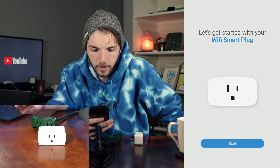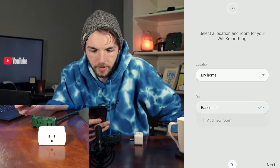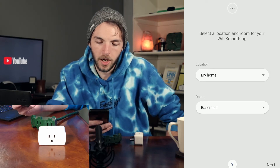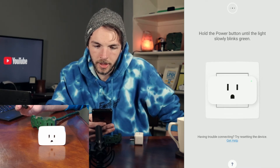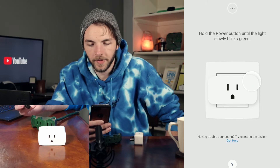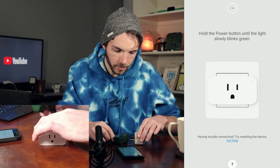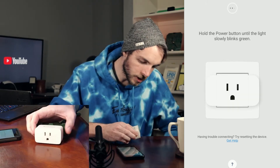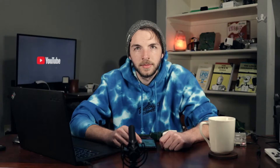We'll press start and it's going to ask for a room — I'll just say basement. I don't want multiple rooms in the SmartThings app because I'm going to do all my room management in Home Assistant. Press next, and it says to hold the power button until the green light slowly blinks on the SmartThings plug. We're going to plug it into this extension cord, and it looks like it's already flashing green without us needing to hold the power button.